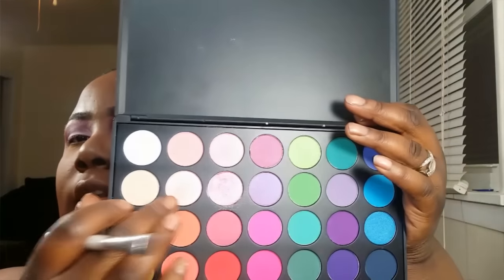Next, I'm going to take this peach color right here and just add a little to my brow bone, just a little. Then I'm going to add a little over here and make sure that it's blended out, just to make that brow bone pop.